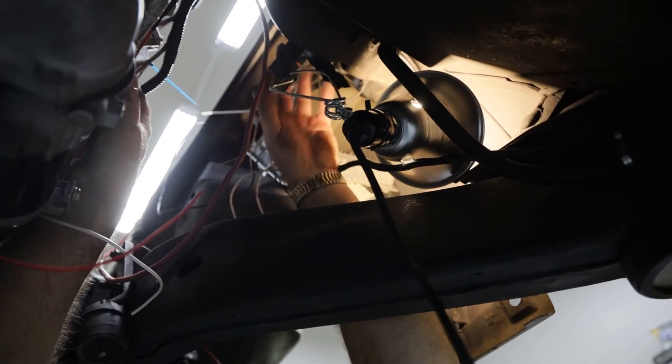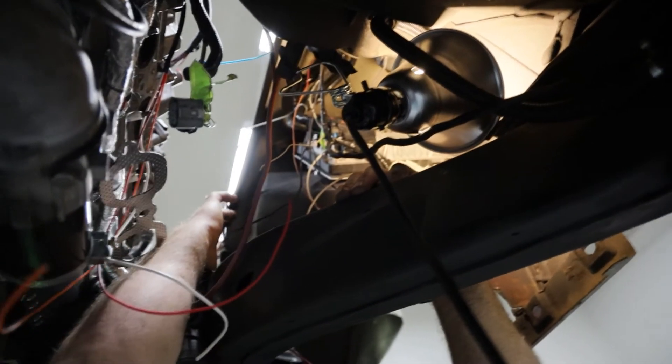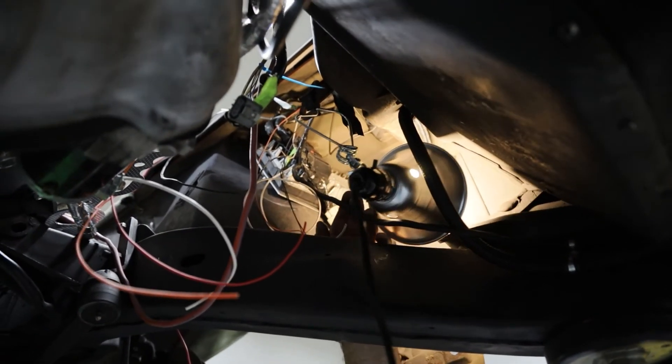I'm going to build a bracket that will come up and mount to the frame in a couple of spots, and then it will also come around and help hold this charcoal canister in place.